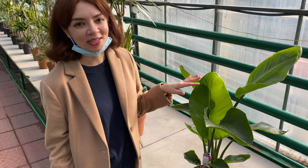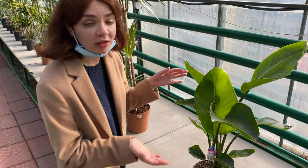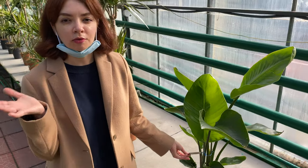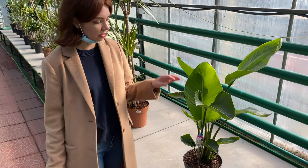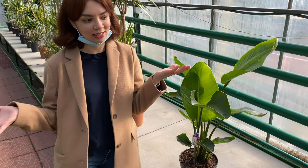This is a good bird of paradise. Obviously we're not going to buy it because we have a much bigger one at home, but I think it looks amazing. It only costs 2,500 hryvnias, which is around 90 dollars. But given the number of leaves and how healthy the plant looks, I think it's an amazing deal. If I could get it I would definitely get it — we just don't need it.